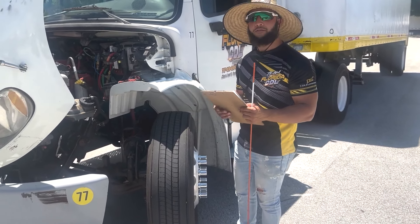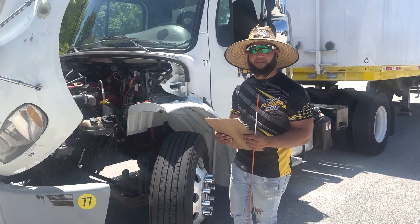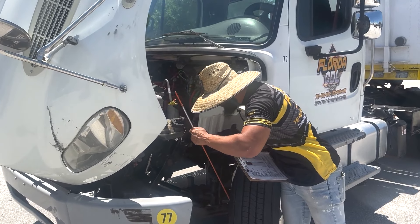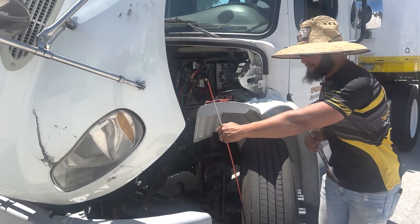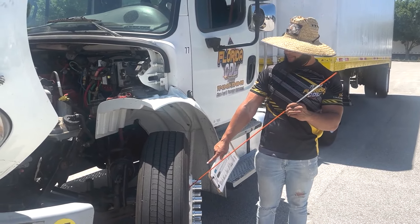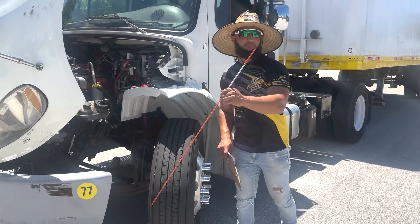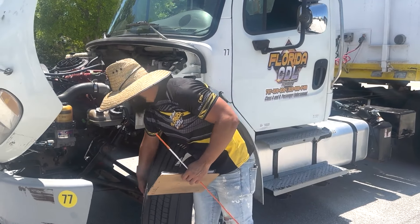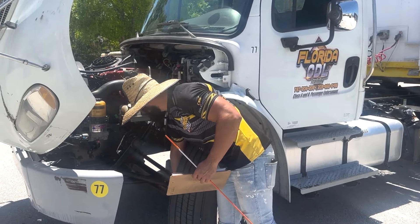To finish off the front of the vehicle, we're going to talk about our brake contaminants. We have our brake shoes and the brake drum. My brake shoes and brake drum are properly mounted and secure — they have no cracks or bends, they are not worn, and there is no fluid on them, no oil or grease. From there we have finished our front of the vehicle or the engine area inspection.